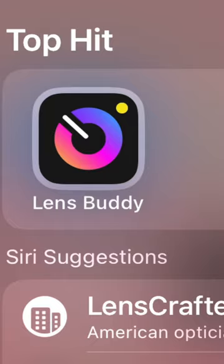Step one: get LensBuddy. This app takes pictures for you automatically. You can save whichever pictures you like straight to your camera roll. It's also free.